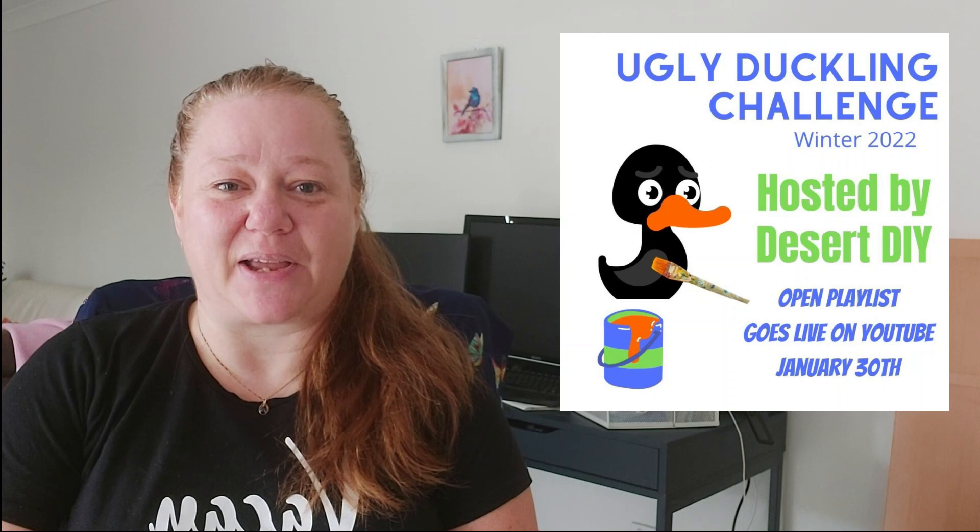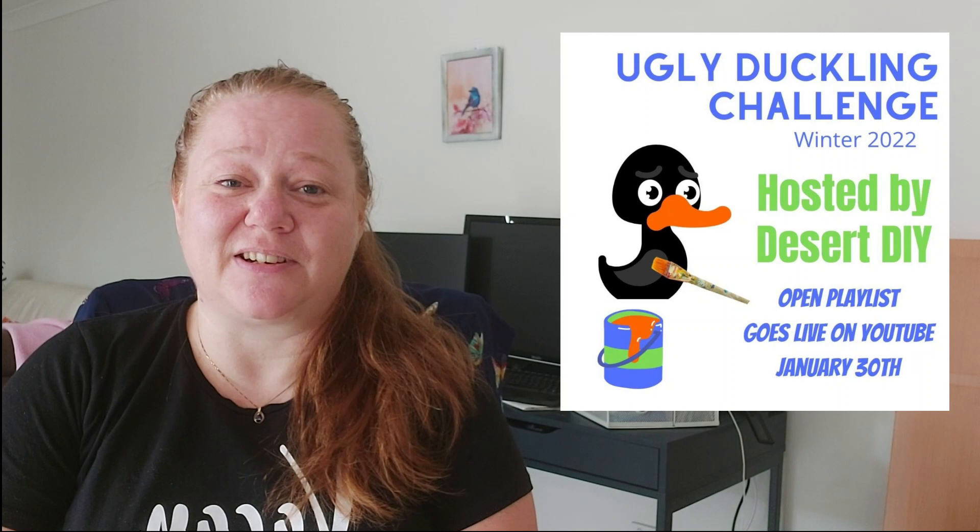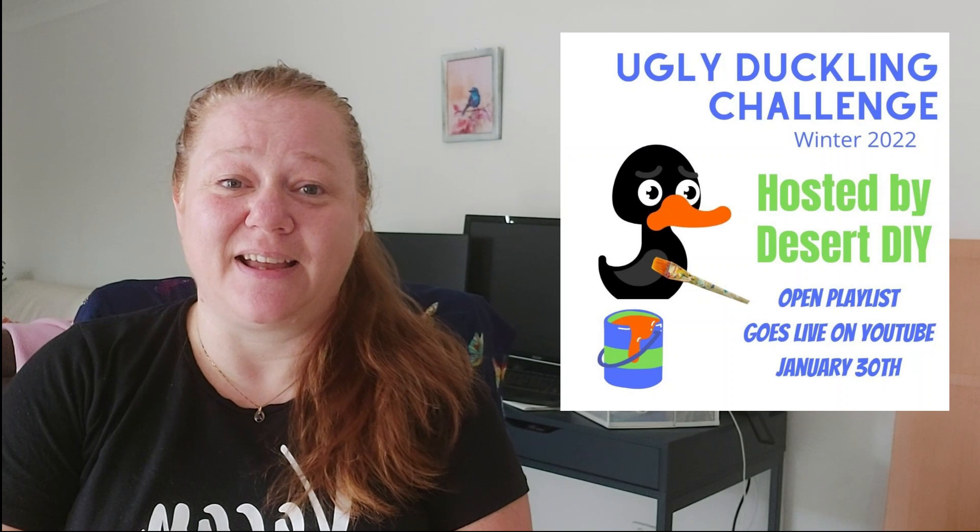Hi everyone, welcome along. I'm Brie and today we're taking part in the 2022 Ugly Duckling Challenge Winter Edition, which is hosted by Corey at Desert DIY. You'll find her link down in the comment section, along with the link to the whole list of people who are taking part in the challenge.